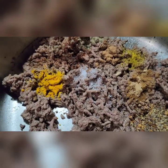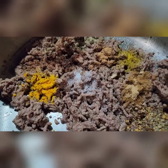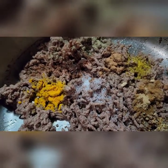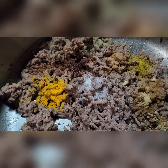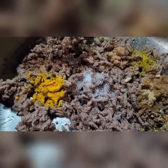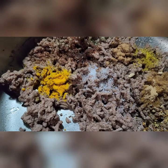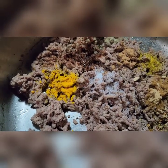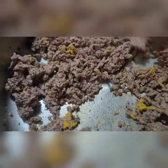In this pot I have some steak seasoning. I have salt, turmeric, black pepper, ginger powder, sage powder, and also I have some lemon pepper. I am going to add it in here and mix it up, and I am going to let it sit for a little minute before I fry.